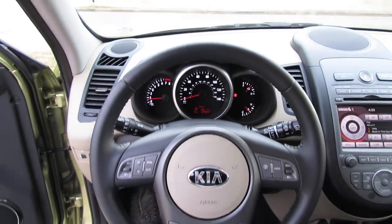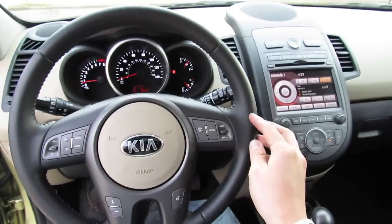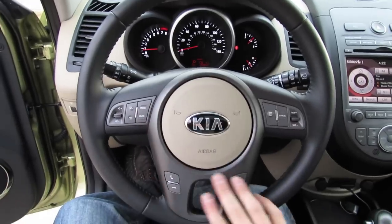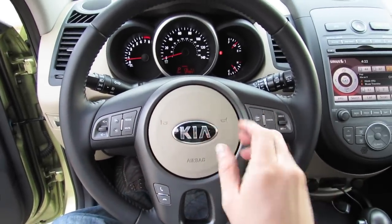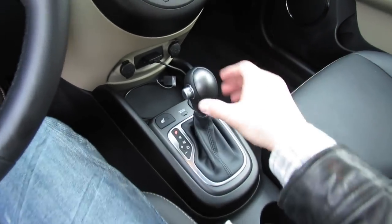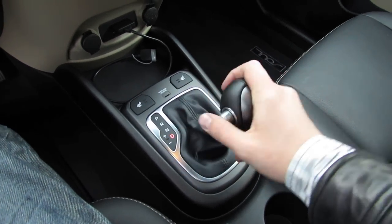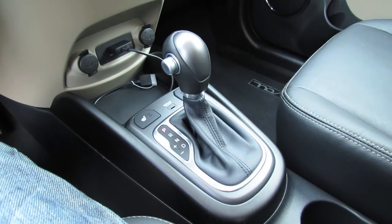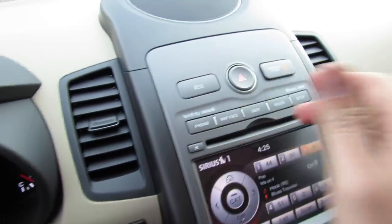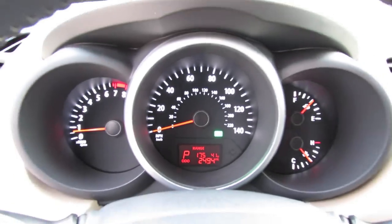The Soul comes standard with electric assist, speed-proportional rack and pinion power steering and a very unique four-spoke leather-wrapped steering wheel. Also a color-keyed airbag center and satin gray accenting across the multi-function controls. As far as transmissions, there are two available: this particular one comes with the optional six-speed automatic gearbox with manual shiftability, or you can opt for a six-speed manual gearbox. There's also active eco management — activating it via a button will gear the transmission to shift quicker at lower RPMs, decreasing fuel consumption.